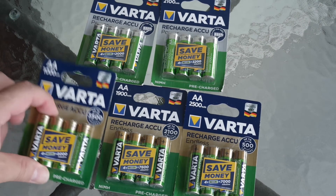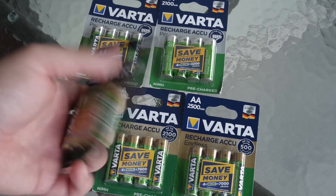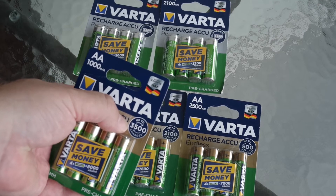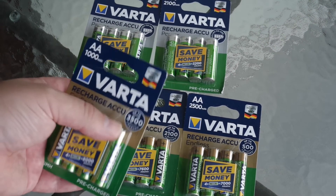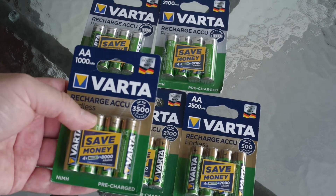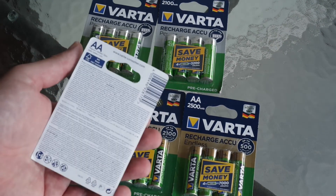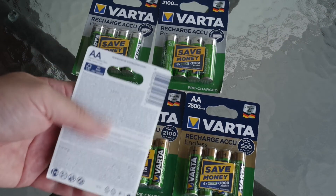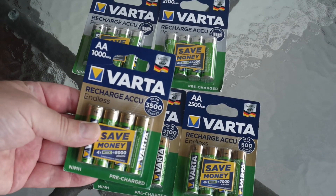We will start with the Endless 1000 mAh, and it's interesting that it has 3500 recharge cycles — really high endurance. I'm sure if they're able to survive that long, but it sounds promising. Normal cardboard packaging here, nothing special. So let's take a look at the results.